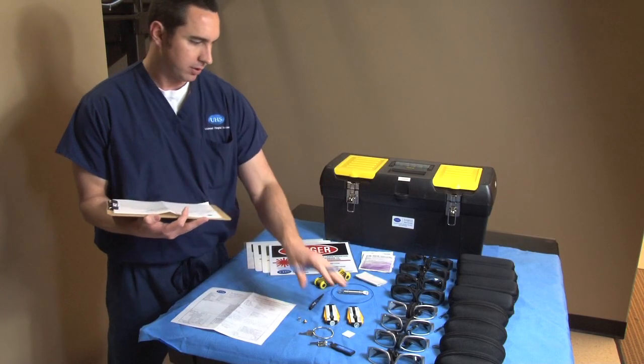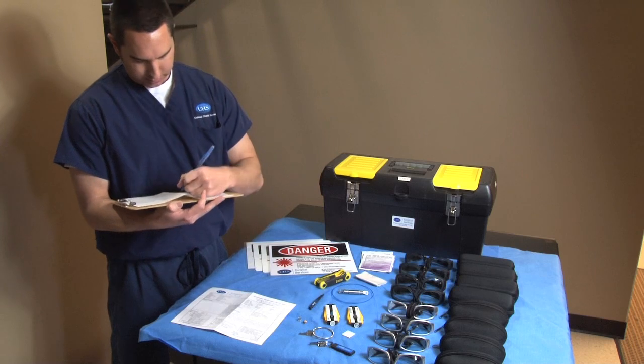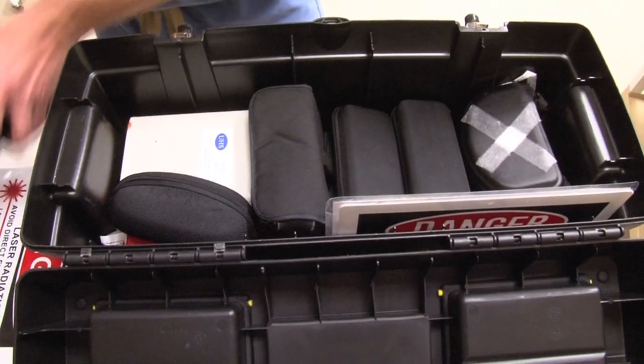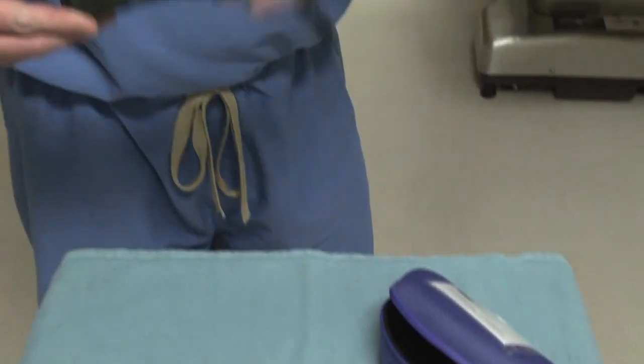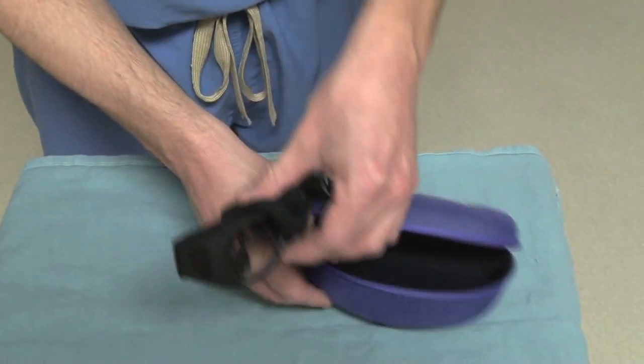The laser technician is responsible for making sure the appropriate number of glasses are accounted for before and after a procedure. When not in use, laser safety eyewear should be stored in their own protective cases.